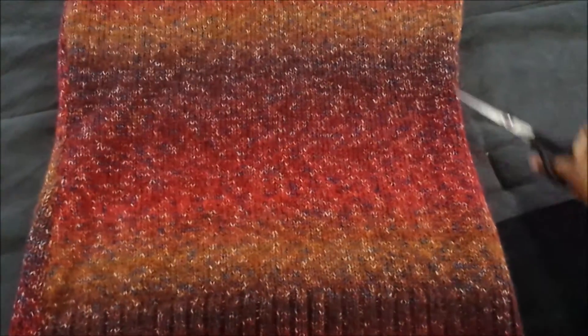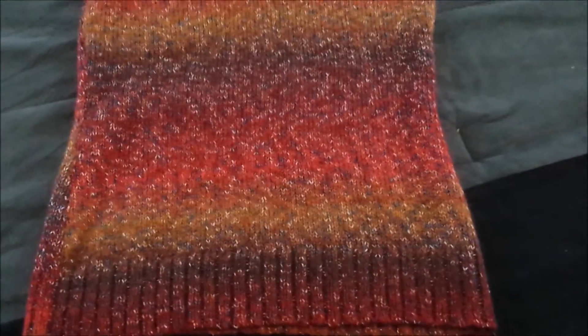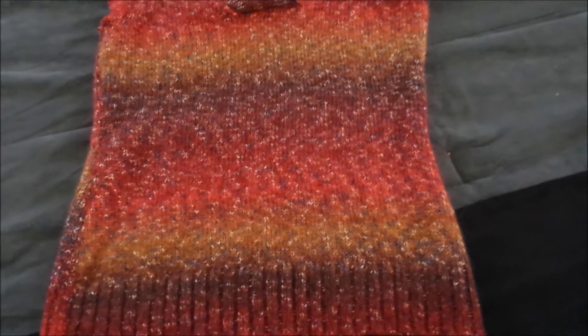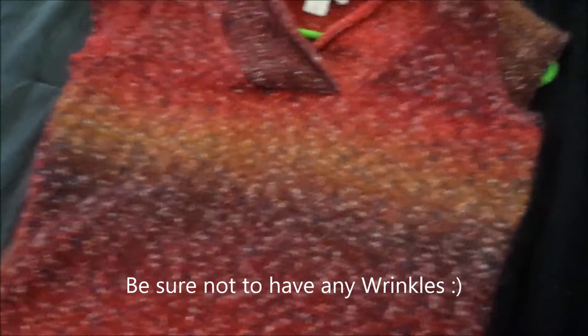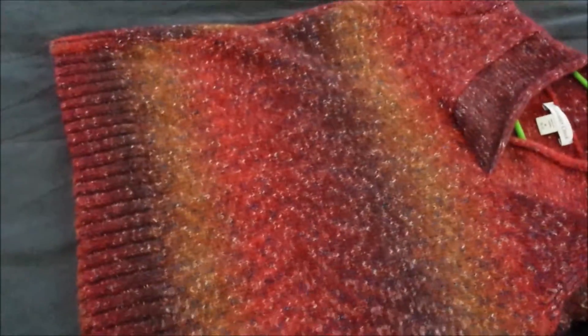You can cut it and sew it once you hem it, so it can look more like a real scarf and not one that you DIY'd. But let's get to cutting. Make sure you cut up high, because if you cut it too low, there's no going back. If you decide this is too much scarf for you, you can always go back and take some off.